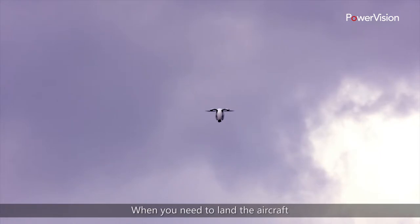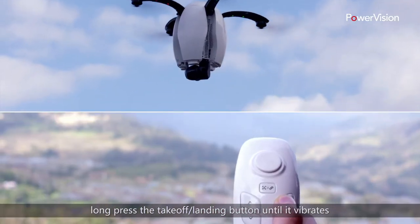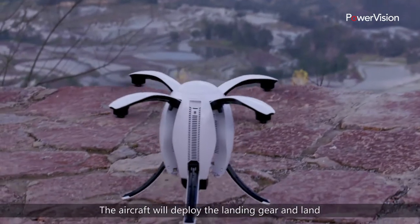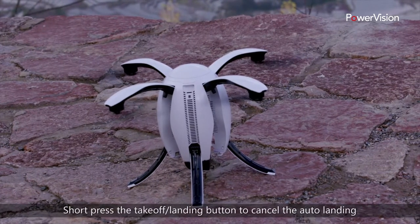When you need to land the aircraft, long press the takeoff landing button until it vibrates. The aircraft will deploy the landing gear and land. Short press the takeoff landing button to cancel the auto landing.